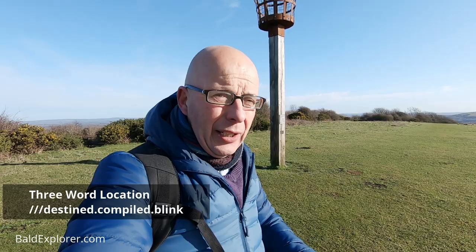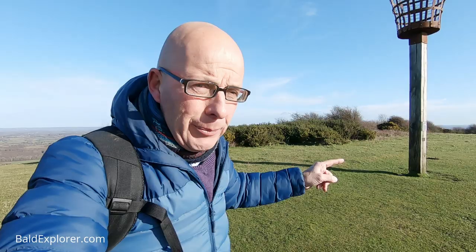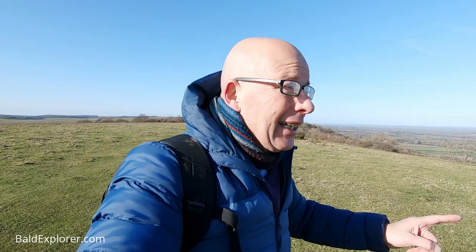Hello, I'm Richard Voges, The Bald Explorer. This is another walk video — it's a continuation. I'm starting here by the brazier at Mount Harry on the South Downs Way, in a previous video that I've just completed.